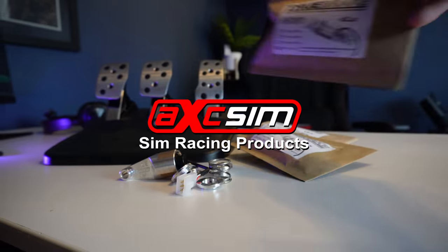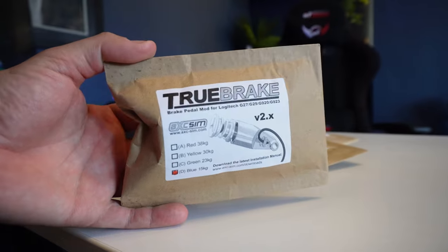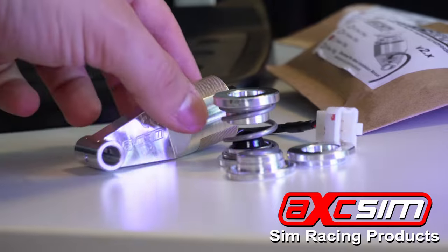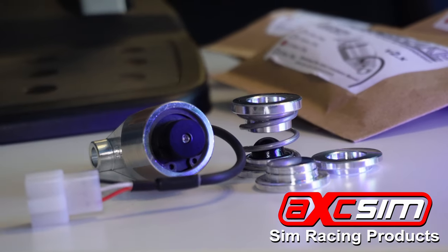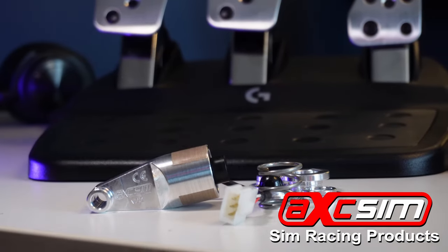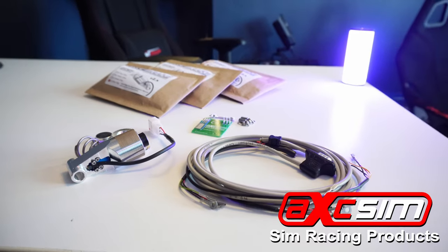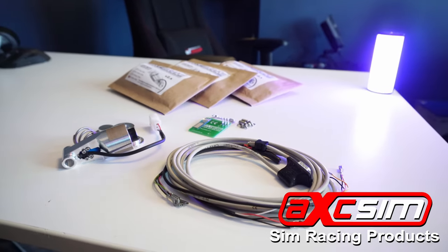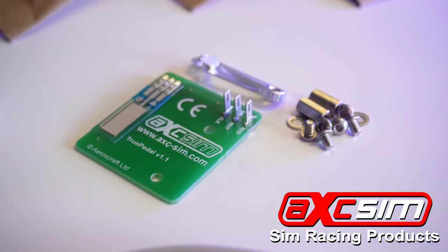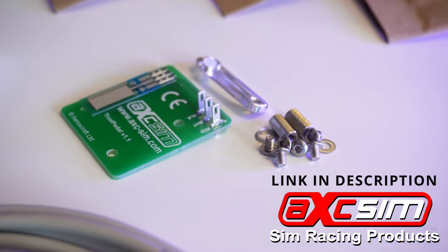This video is sponsored by AXC Sim, best known for the True Brake mod for Logitech G25, G27, G29, G920, and G923. The True Brake mod transforms the Logitech brake pedal, giving you much greater accuracy and precision — perfect for serious simulations where braking performance matters. Like all AXC Sim products, True Brake is fully compatible with Xbox, PlayStation, and PC. I personally vouch for the True Brake mod; it works amazingly well to take your Logitech pedals to the next level. AXC Sim also sells new cables and potentiometers to help keep your pedals in race condition. Head on over to AXC Sim using the link in the description below.